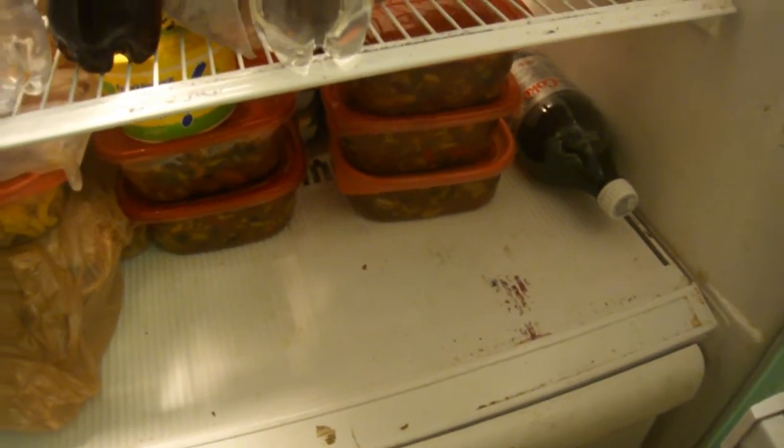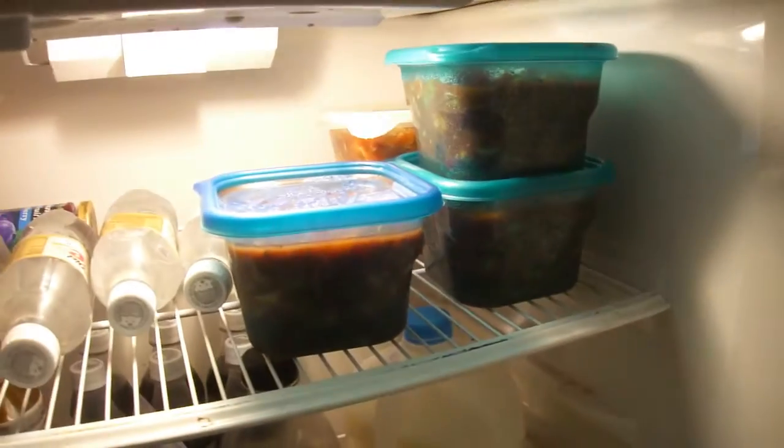And I got thirteen buckets of stew left over.